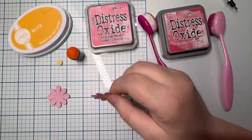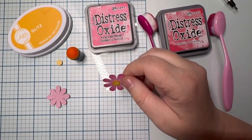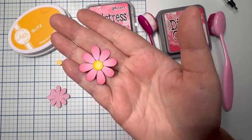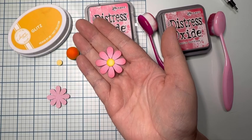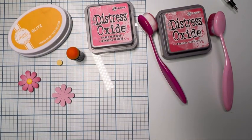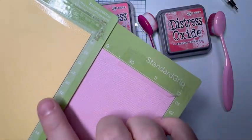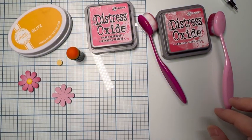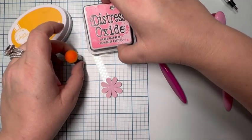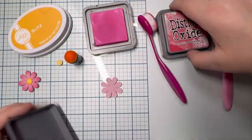Hi everyone, this is Cherie, a design team member for 12 by 12 Cardstock Shop. Today I'm going to do a quick tutorial on how to ombre a flower. I use Sugar and Spice and Lemonade for the pink and yellow colors, and I got the SVG for the flower from Marjorie and Designs Franklin's Bug Hunt.